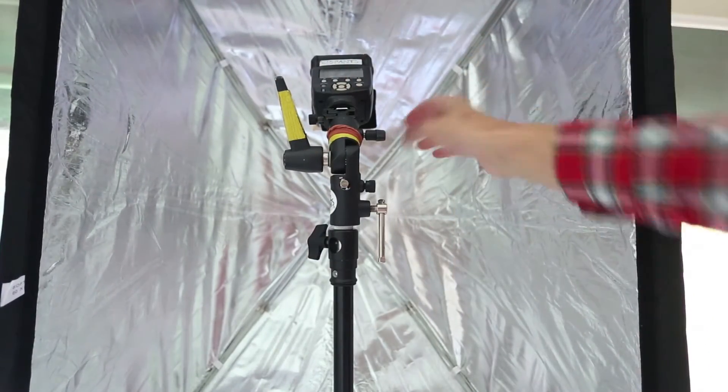Pointing the flash down into the center gives you a nice even spread. Thank you so much for watching — I hope you learned something. If you did, give me a big thumbs up, don't forget to subscribe, and I will see you in the next video.